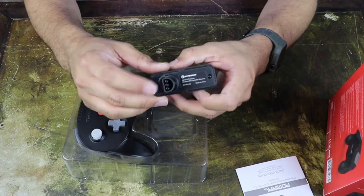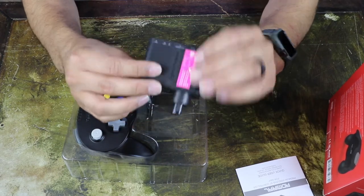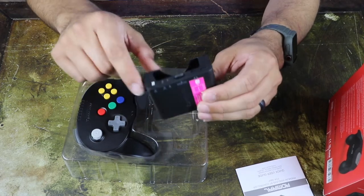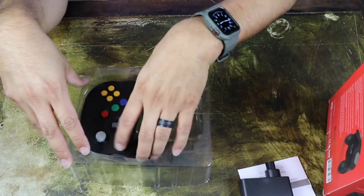It does have the original plug-in to connect to your console. Here's the actual receiver for the N64, as well as the slot for the memory card. So let's move on to the controller.